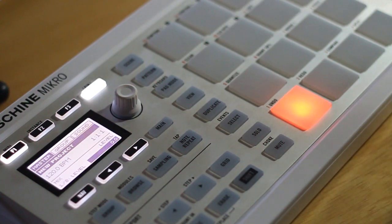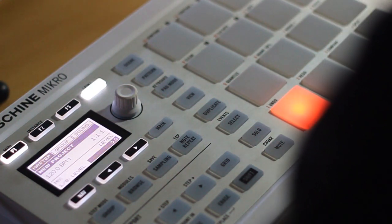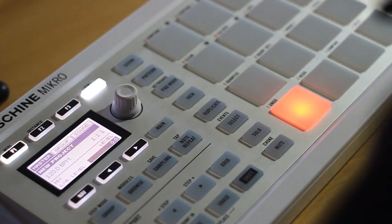Hey everyone, so in the last video I covered loading sounds and in this one I'm going to be showing you how to record things and actually get a basic track going.